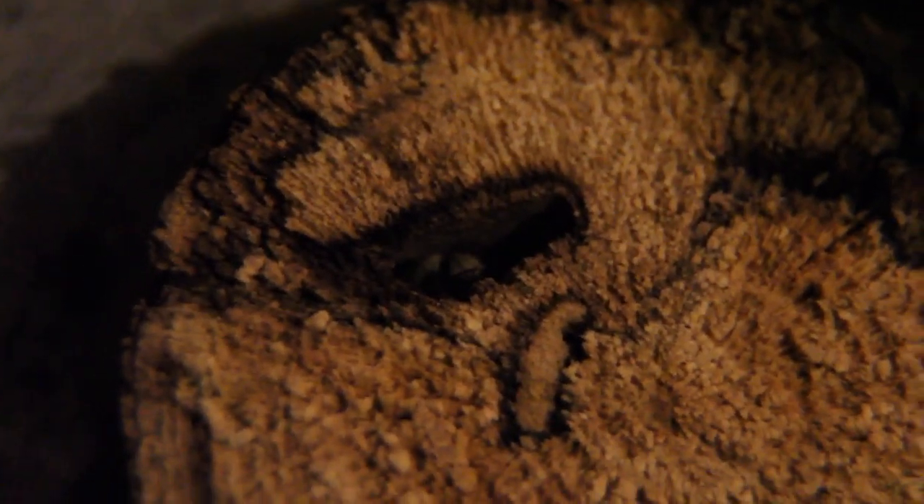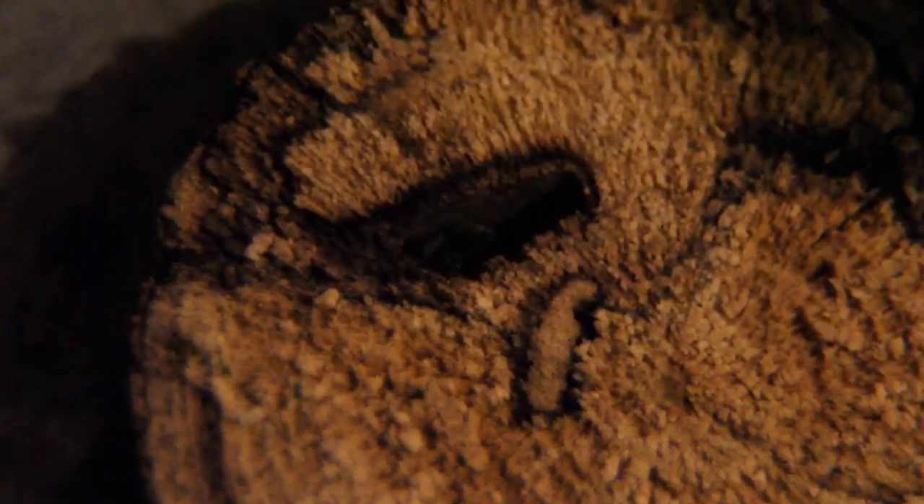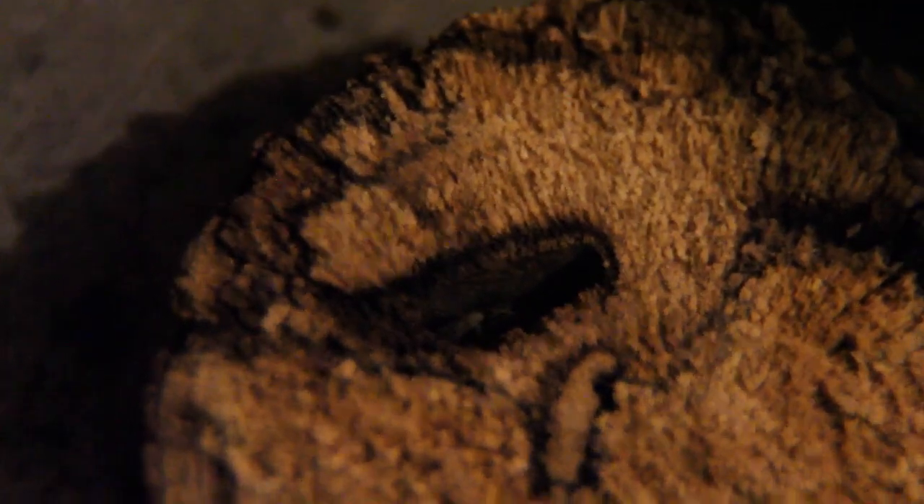I cut this open and I don't know if you can see them in there, but there's a little guy in there. Some kind of wood-boring ant or beetle — I don't think it's a beetle, he looks like an ant. But I'm not really sure what kind of insect it is. He's got a little hole in there.